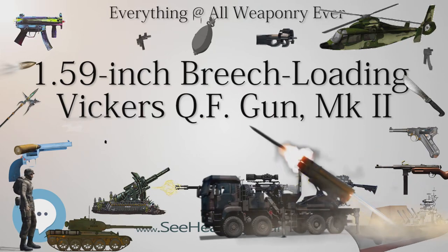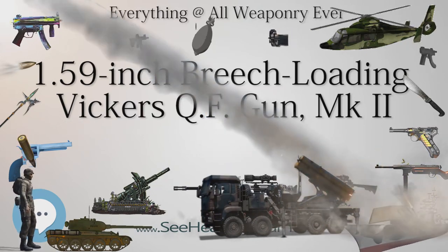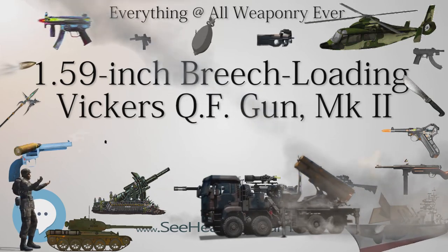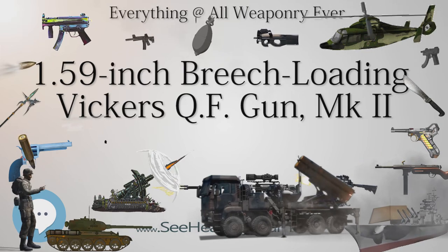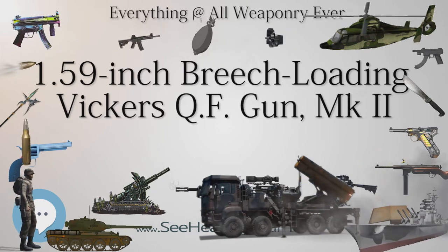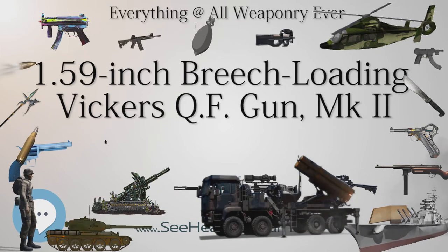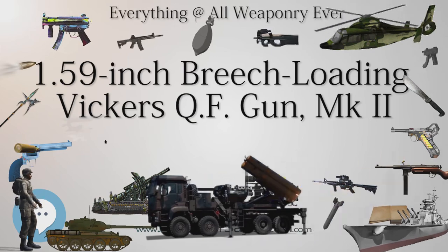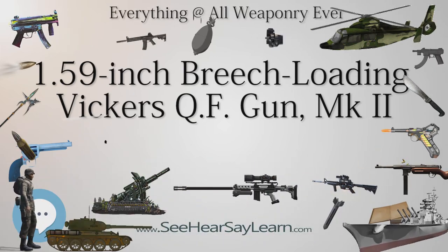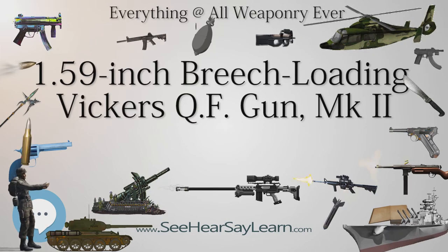The concept of using the 1.59-inch breech-loading Vickers QF gun MK2 in the trenches was superseded by that of the trench mortar, which was simpler, cheaper, easily portable, and more effective. With the gun no longer wanted in the trenches, it was decided to adapt it for use on aircraft as an air-to-air weapon against airships and observation balloons, and for use against ground targets such as trains, ammunition dumps, and tanks.